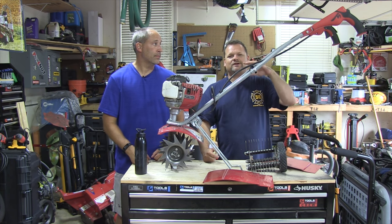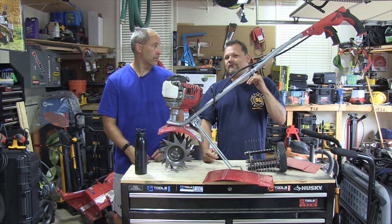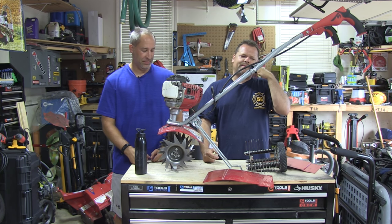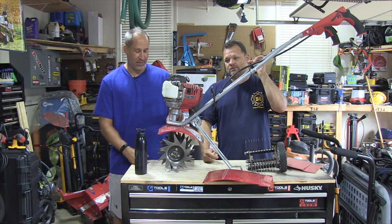Here's another thing about tools, you guys. You notice that when people want to borrow your tools, they'll be right over? But when it's time to get them back, it's a little different story — 'Oh, I might be home tonight.' Don't loan out your tools.